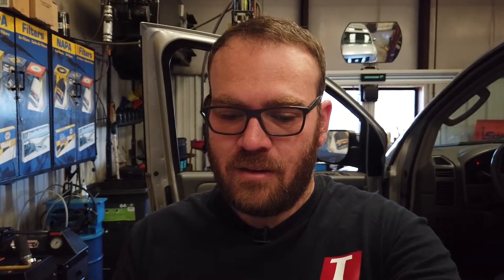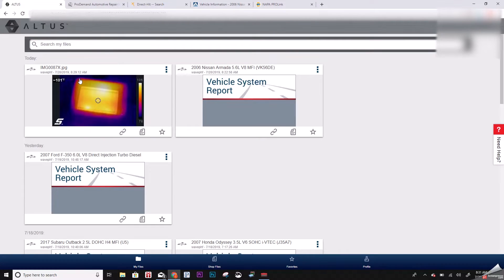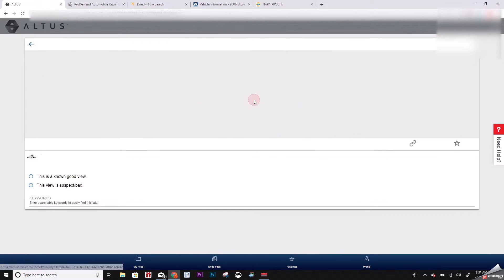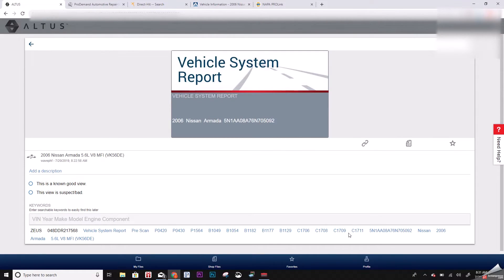Now if you saved stuff to the Altus Drive you could search for it that way, but you would have to go in and enter keywords for every vehicle. Actually — it does have the VIN number in it. So if I search by VIN I could pull this Nissan up even a year from now and find the code list.